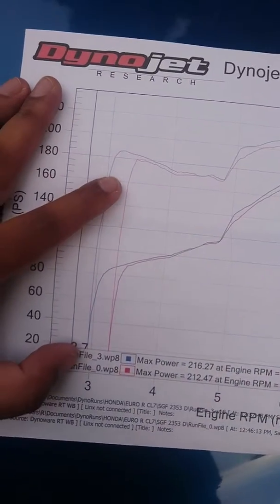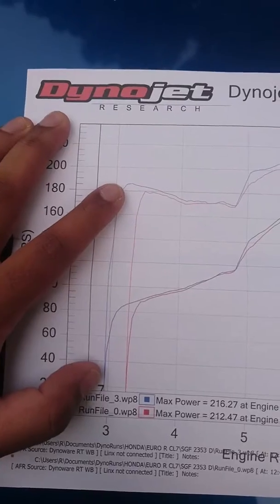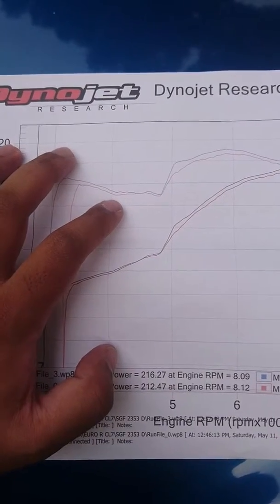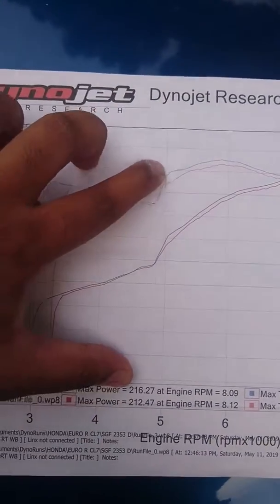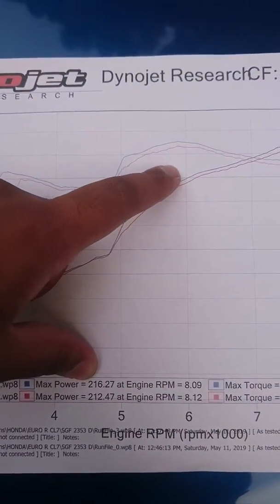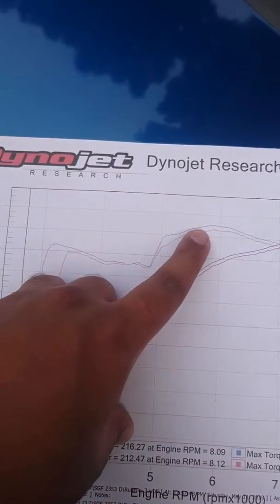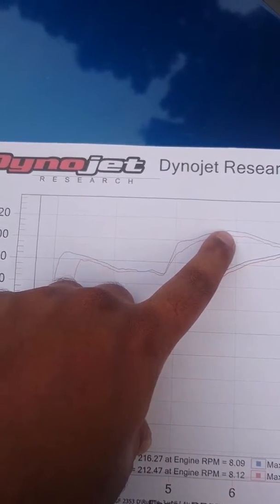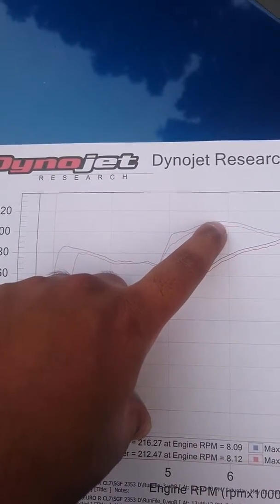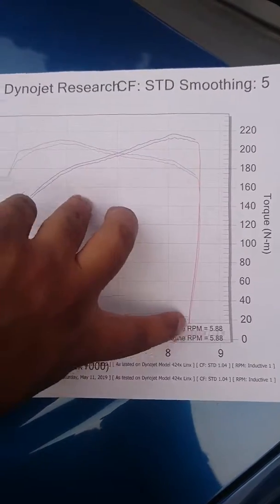On the new tune, just under 3,000 RPM it starts climbing to 184 Nm of torque, and then at around 5,000 RPM where VTEC is set, both torque and horsepower start to climb. Peak torque happens between 5,800 and 5,900 RPM, peaking out at 206 Nm of torque, then dropping down to the rev limit at 8,500 RPM.